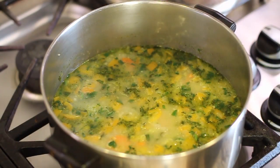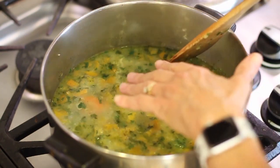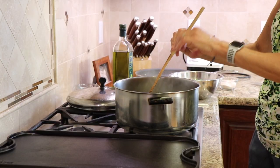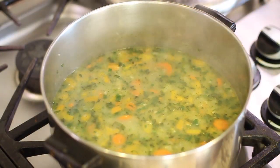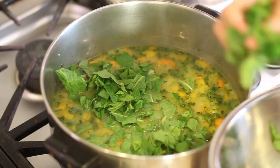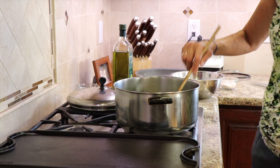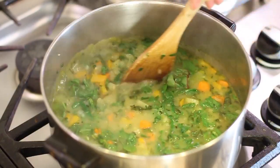Chef joke time — why did the tomato get embarrassed? Because it saw a chickpea. Here's our soup after simmering for ten minutes. You can see we've got a nice soft boil; keep the lid on to keep the moisture in so it doesn't evaporate. We're ready now to add the chard. Put in as much as you want, give it a stir, and we'll let this go another couple of minutes.